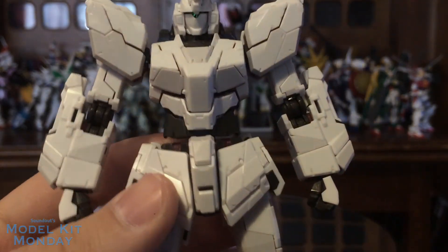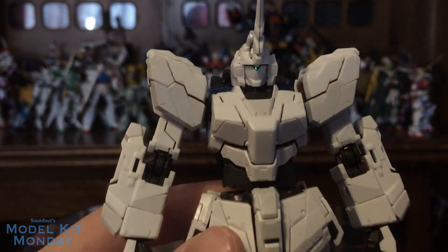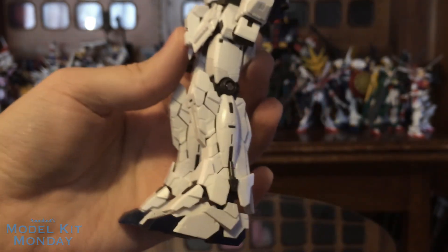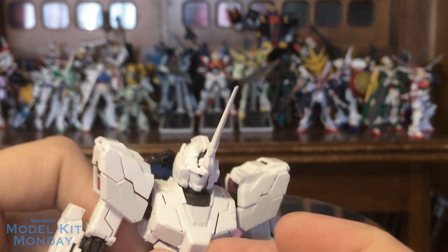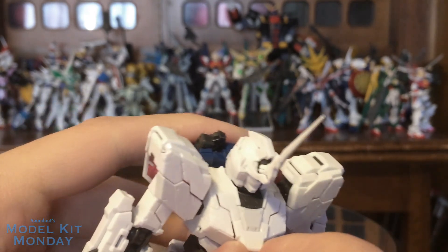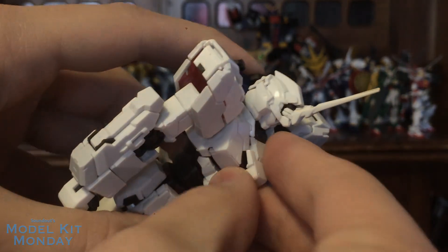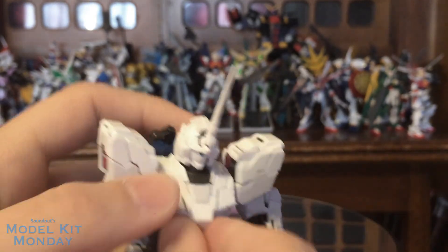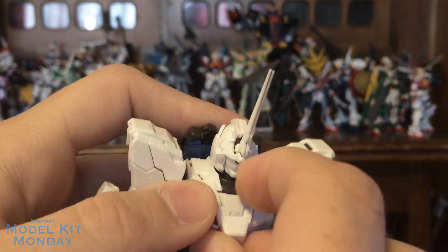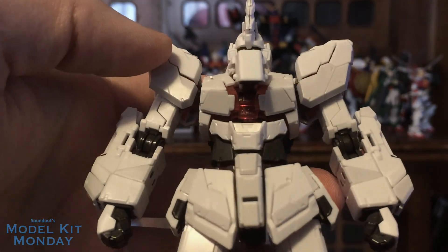Panel lining isn't really necessary here. There's a few lines that probably could be accented, but for the most part it is all done with parts, and I love that part of real-grades. I'm going to show the cockpit feature here — the cockpit does open. It's kind of tricky to get it to do so based on the way it's designed, but if you get it just right, you can pop it open there and see the cockpit.